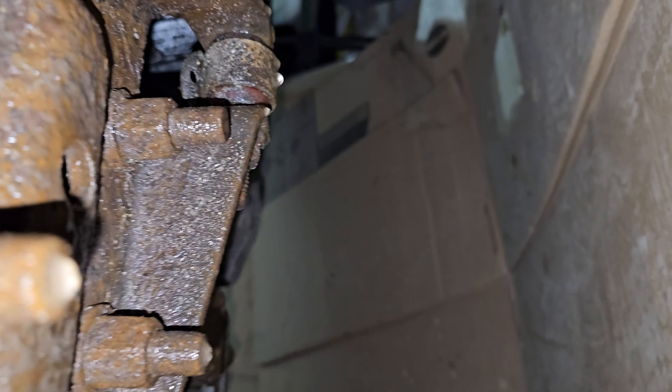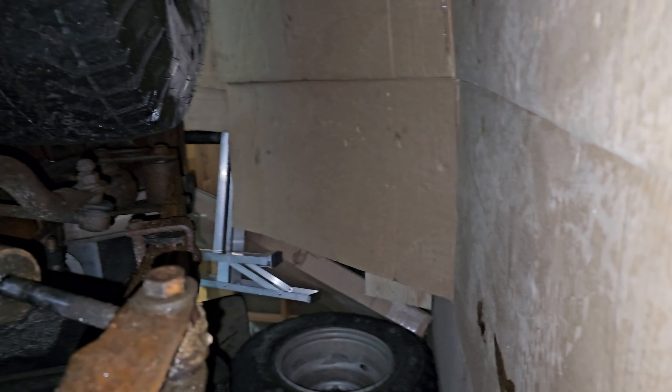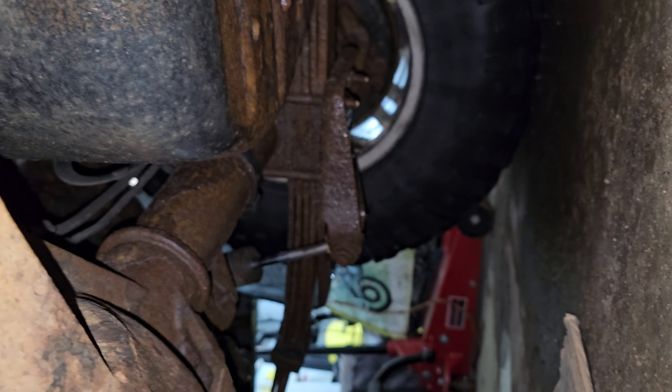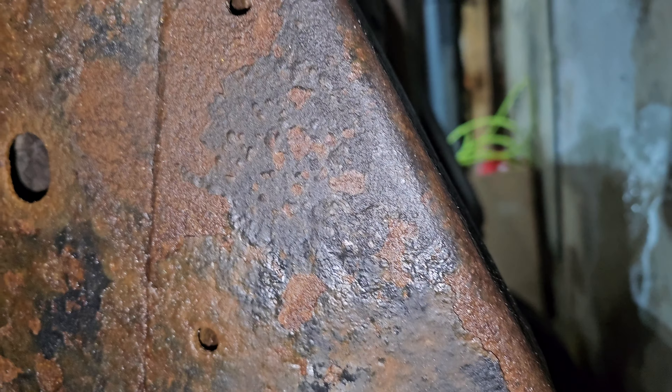I don't think I can get to it, but it's there. That's the other one on the other side. And pretty solid still — just a little bit of some rust on the front top of them.